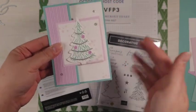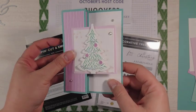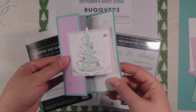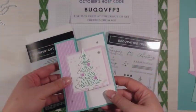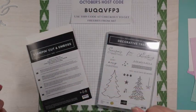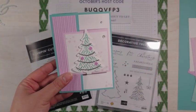At first glance this card might just look like an ordinary card with a tree on it, but when you open it up you get a fun surprise. This is an accordion fold and I'm going to be showing you exactly how to make this card using the Decorative Trees Bundle from Stampin' Up! So if you want to see how to make this card, please keep watching.